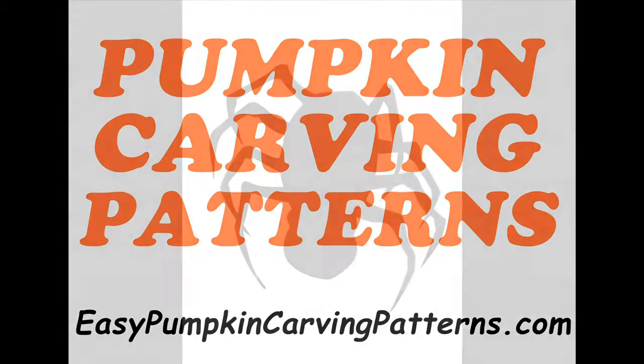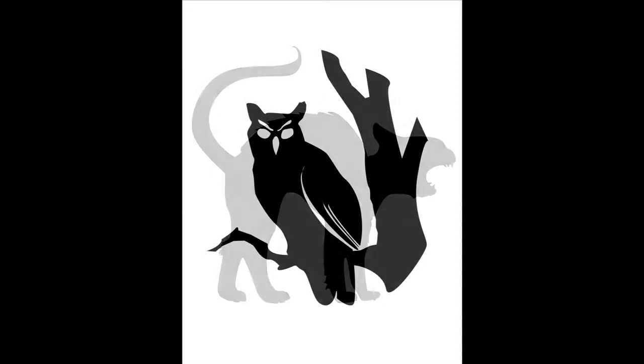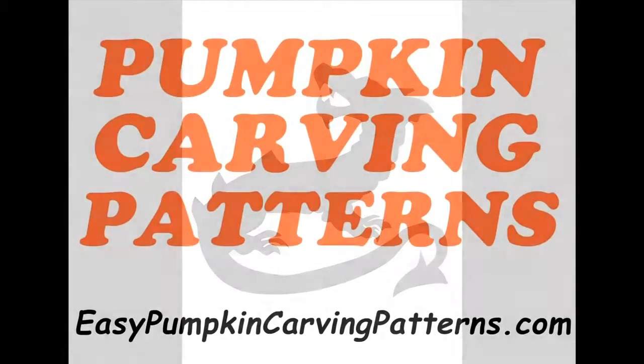Hey, this is Jen with EasyPumpkinCarvingPatterns.com. If you want the coolest patterns for your pumpkins this Halloween so you can be the envy of your neighborhood, check out EasyPumpkinCarvingPatterns.com for 150 patterns for a ridiculously great price. You can get a whole package of patterns. Look at all these amazing designs.